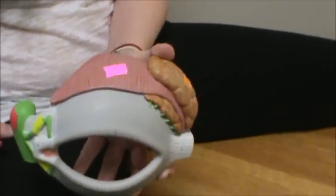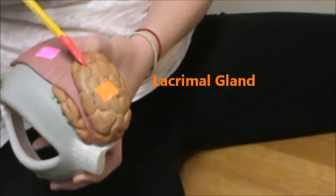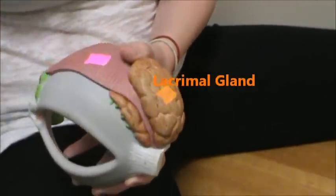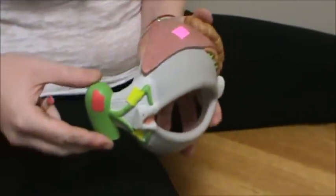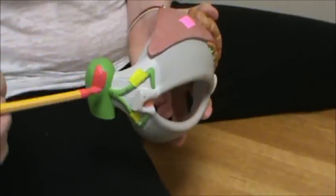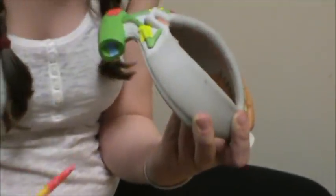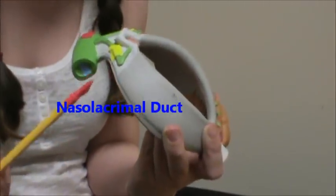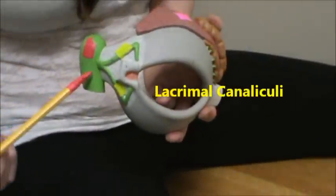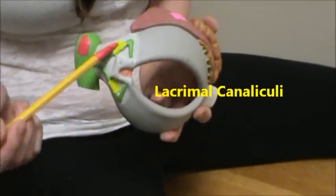Over there in orange, we have the lacrimal gland. Over here in red, we have the lacrimal sac. Underneath that in blue, we have the nasolacrimal duct. And then finally in yellow, we have the lacrimal canaliculi.